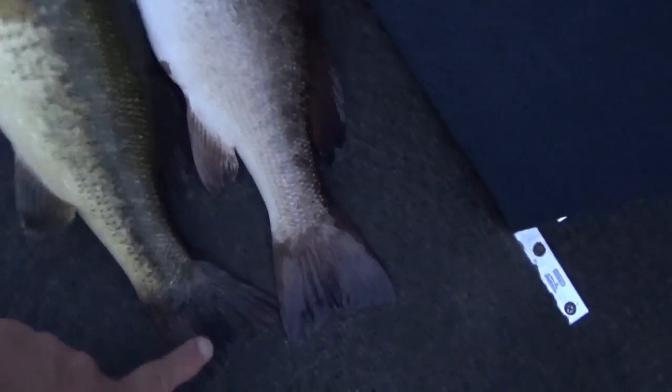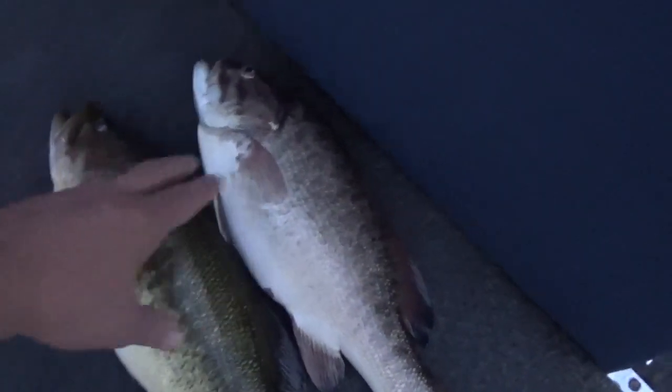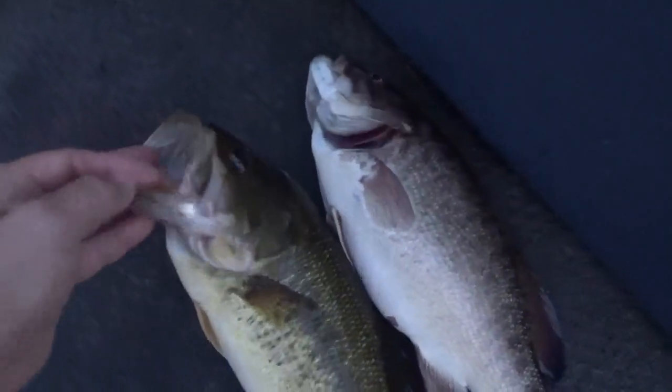The smallmouth tail is a little whiter, while the largemouth tail is all black. But the biggest things are the color of course, and then the gill — that's what offsets a smallmouth from a largemouth, or black bass.